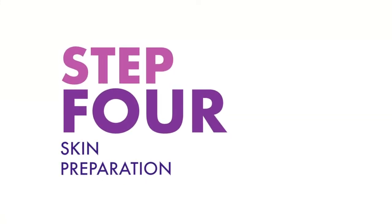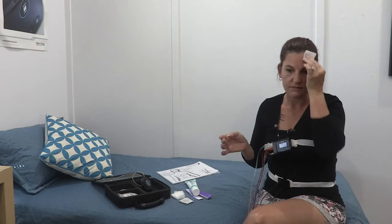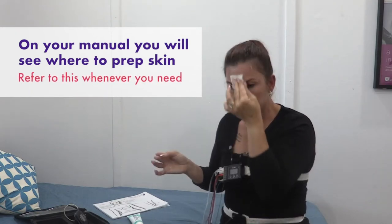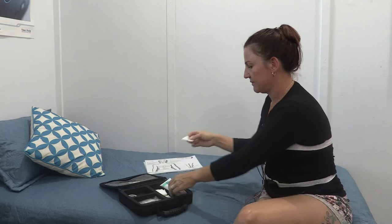Step four: skin preparation. Skin prep is very important for a successful study. We need to remove all dead skin, oil, sweat and dirt to ensure good electrode contact and signal strength. On your manual, you will see where you need to prep your skin and you can refer to this whenever you need to. There will be several locations on your face, behind the ears, chest and dominant leg, but let's just start with your face.